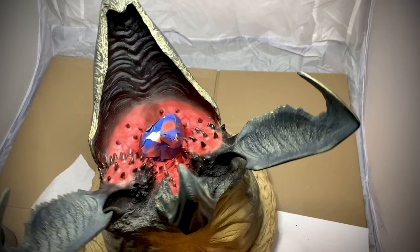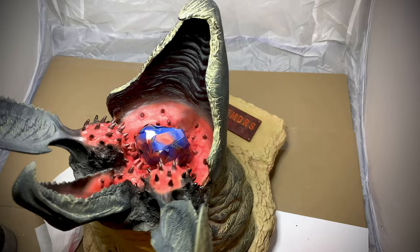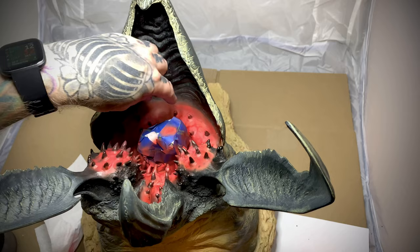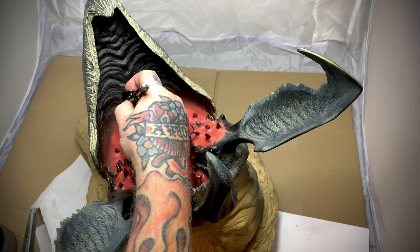I'm pretty happy with the pigments I have in the flesh. I want to smooth out the line where the flesh meets the mandibles. I'm going to use a transparent neutral gray to color match what they have going on there and fade that in. I also want to add shading down in the crevices of the mouth, so we're going to go do that.